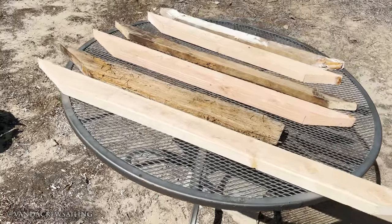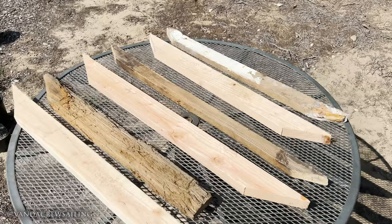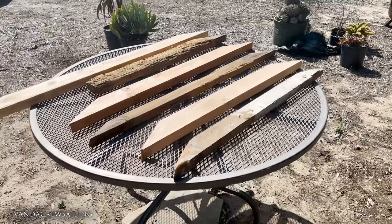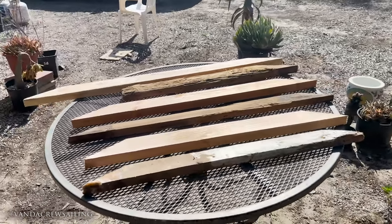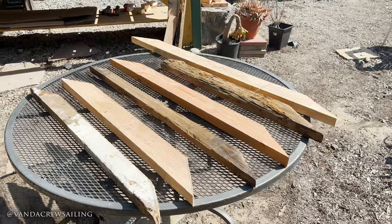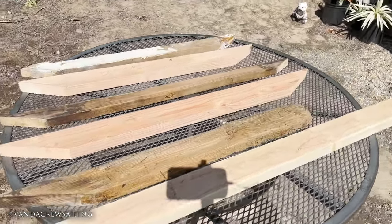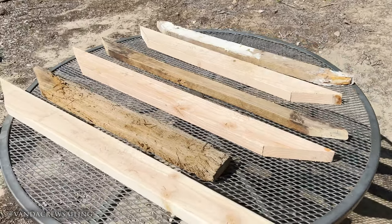Here's the final result of our efforts — we have three new floor beams. These are actually just templates. We're going to take them up to the boat, put them in, size them, and see how they fit. We'll gather some measurements, see what adjustments they need, make those adjustments, and then get some hardwood to create our real beams using these 2x4s as templates. Once we've shaped our real beams out of hardwood, we'll coat them in epoxy, wrap them in fiberglass, and then fiberglass them to the boat.